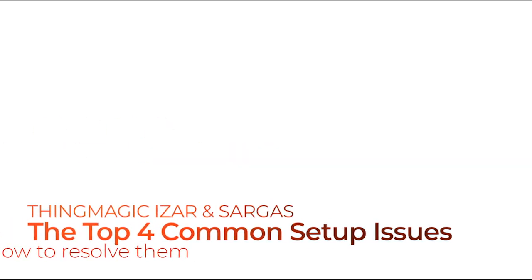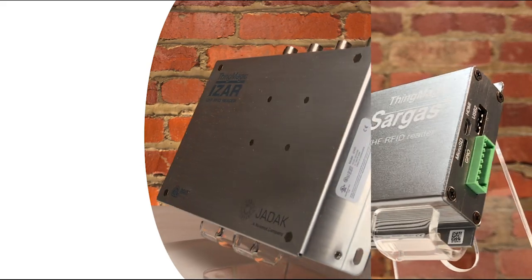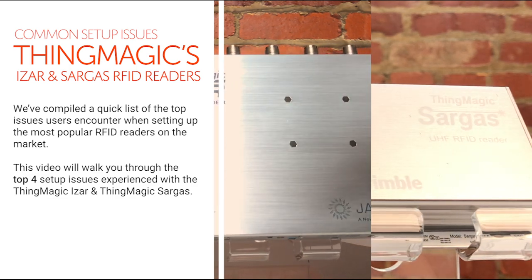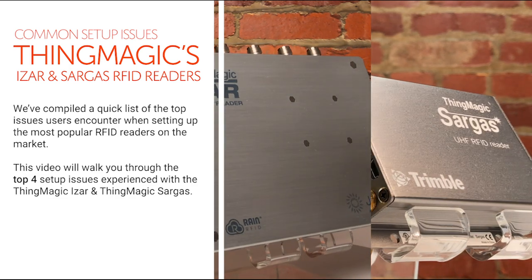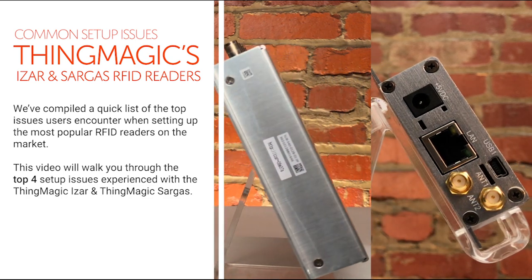Welcome to this video about common reader setup issues and how to resolve them, featuring ThingMagic's iZAR and Sargas UHF RFID readers. We've compiled a quick list of the top issues users encounter when setting up the most popular RFID readers on the market. This video will walk you through the top 4 setup issues experienced with the ThingMagic iZAR and the ThingMagic Sargas.